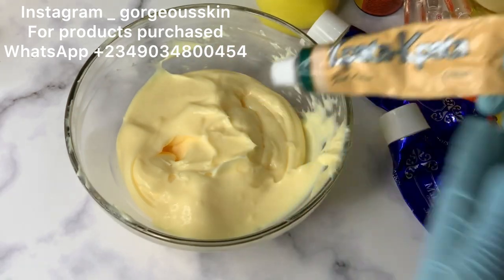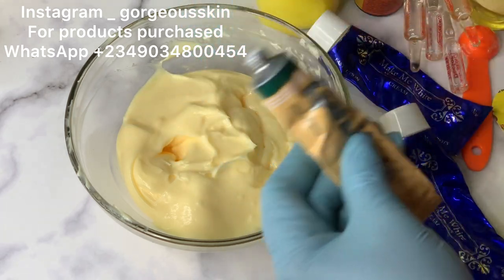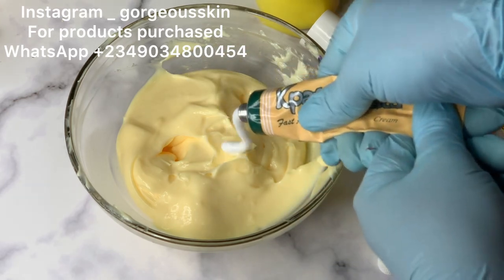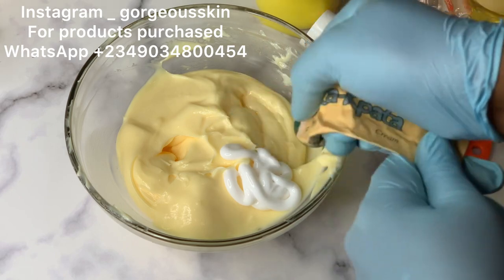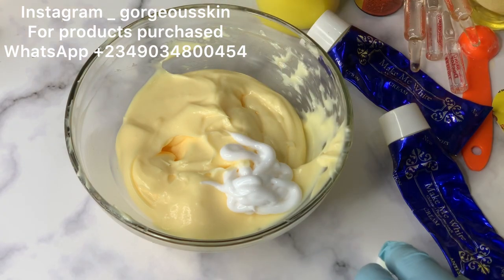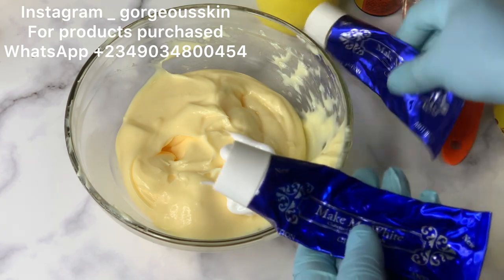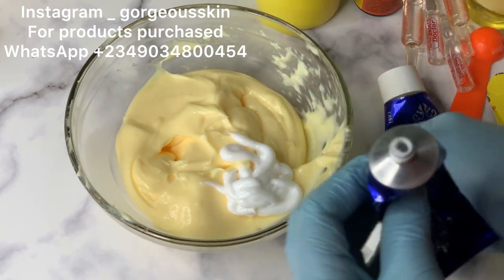The first tube I'm going to use is an active antifungal tube. It works as an irritant relief and also for allergy. So if you have allergies, rashes on your skin, this tube works very well. You can also use it directly on eczema, dermatitis, ringworm, and all of that — it works so well.